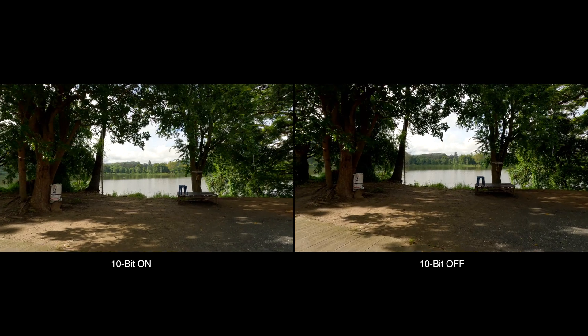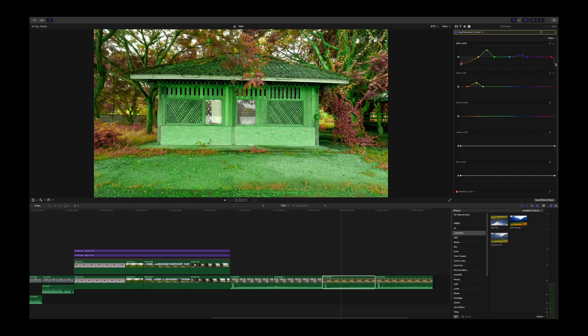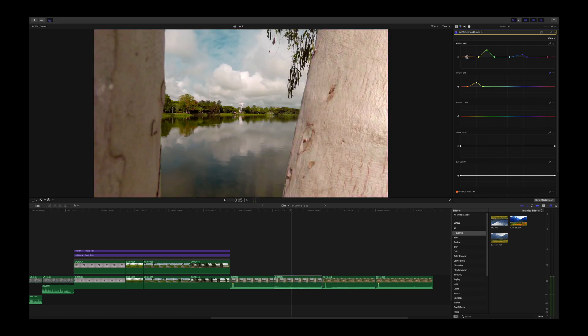The new GoPro Hero 11 can shoot in 10-bit, but is it worth it? In today's video we'll compare it to standard 8-bit video to see if there is a difference. I'm going to move the colors all over the place to see when the 10-bit file has a clear advantage over the 8-bit file. Quick disclaimer: I'm not very good at color grading, so if you're better than me, please share your knowledge in the comment section down below.